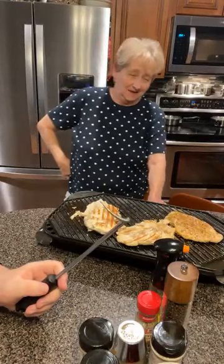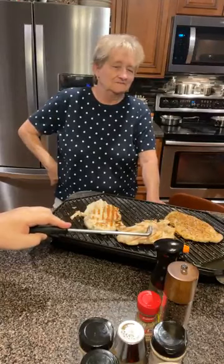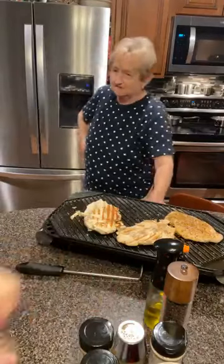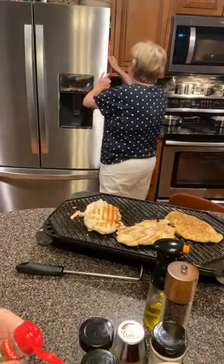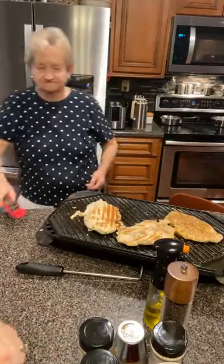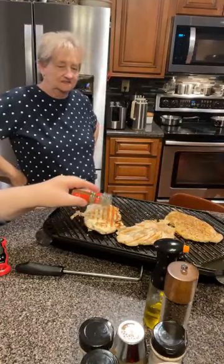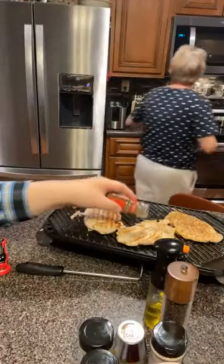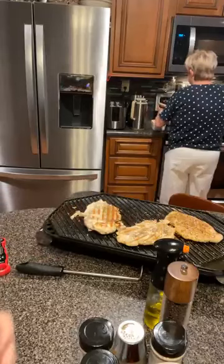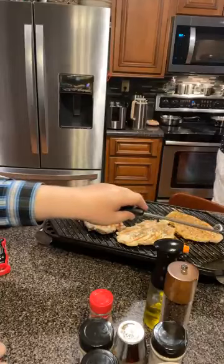I smell that lemon and lime pepper on it - isn't it good? We're going to temp this. On the back side here I'm going to put a little dash of thyme. Mama, you want to put a little butter on here? Put your little pad of butter on there, kind of like you do steaks. Makes it delicious.